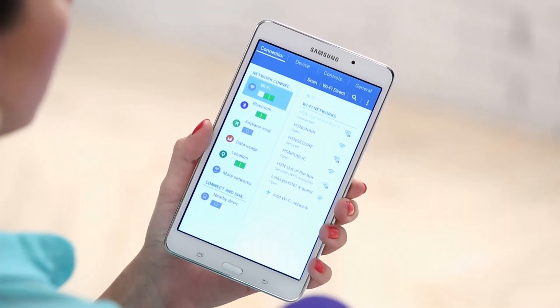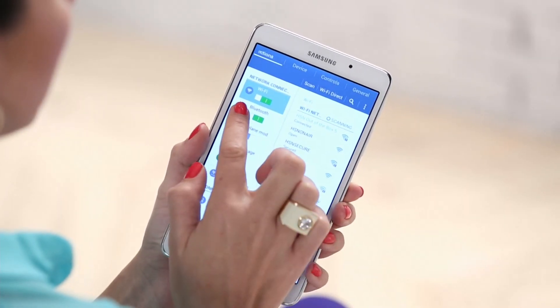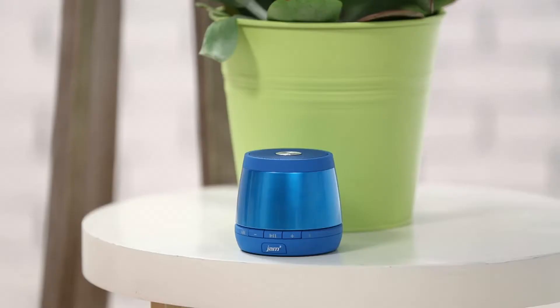If it's not, select it. Now make sure your Bluetooth is turned on. If it is, it will be green — select Bluetooth. The Tab 4 will now scan for nearby Bluetooth devices.